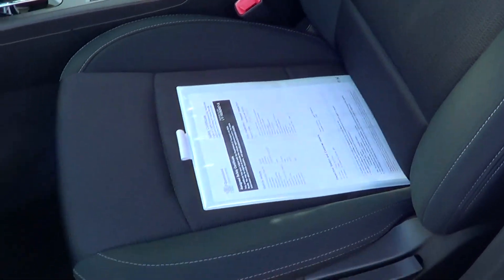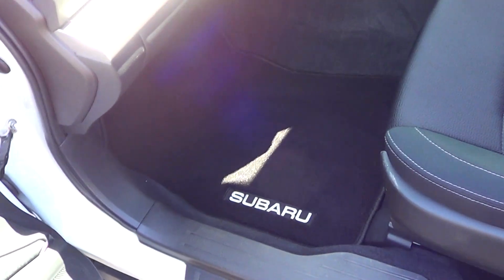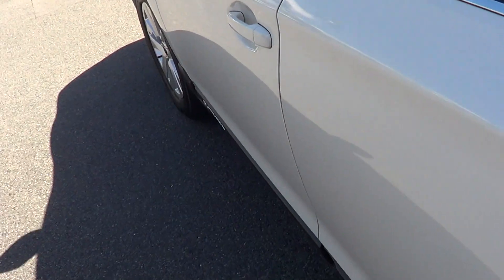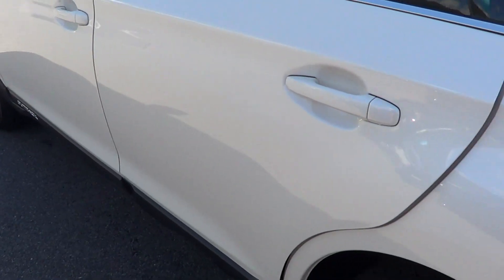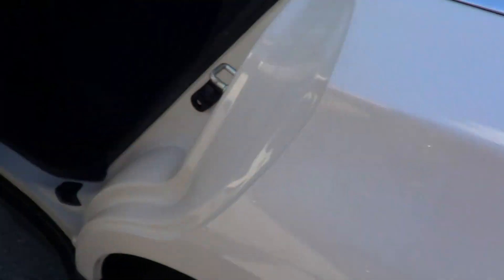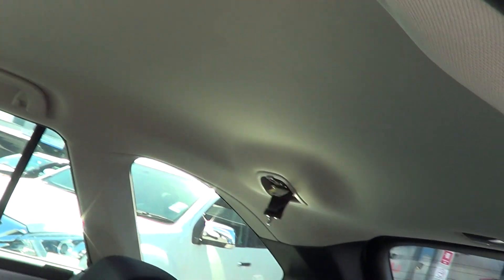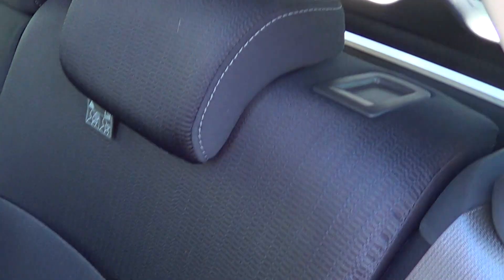The seating is in absolutely brand new condition. You do have all your genuine floor mats as well. Down through the passenger rear, no marks down the passenger side. All your door trims are absolutely brand new. Same again, you do have your genuine floor mats in the rear and your air vents in the rear as well. There are no marks inside the roof lining — as you can see, this thing is clean.